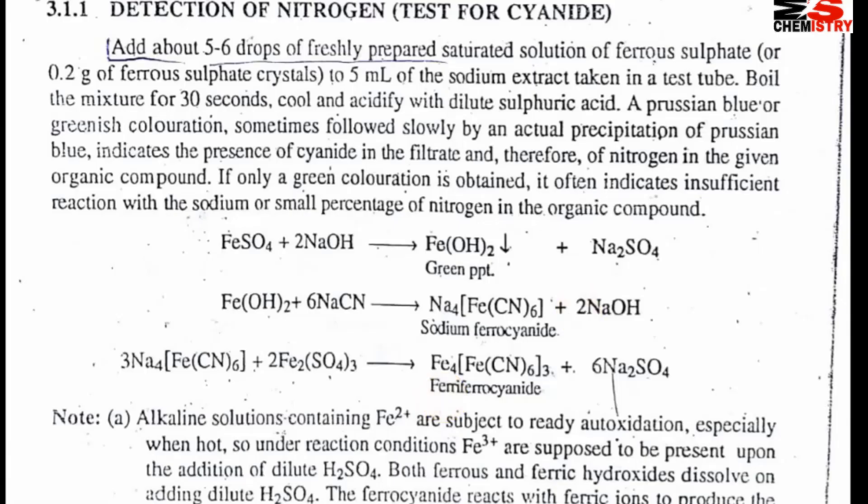Hi students, I am Muhammad Shafiq, your chemistry teacher, and we are discussing detection of elements. In the previous lecture, we discussed how we can prepare the sodium extract. Sodium extract is required for the test of detection of elements.